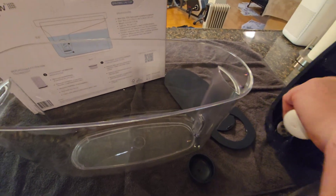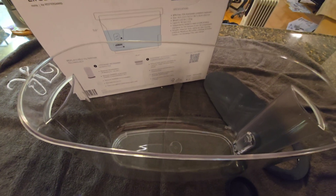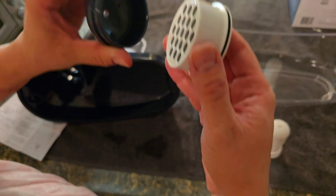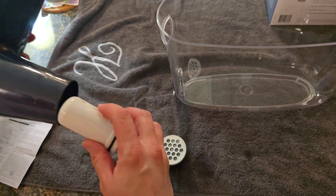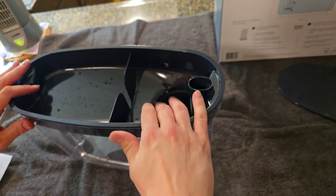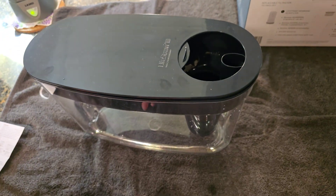and other chemicals. So let's show you how to put this together — it's pretty simple. Put this one in first; it has a gasket and can only go in one way. Then put this one on, push the cap on, and that's all there is to it. The water in the top will filter through and come out into the reservoir.